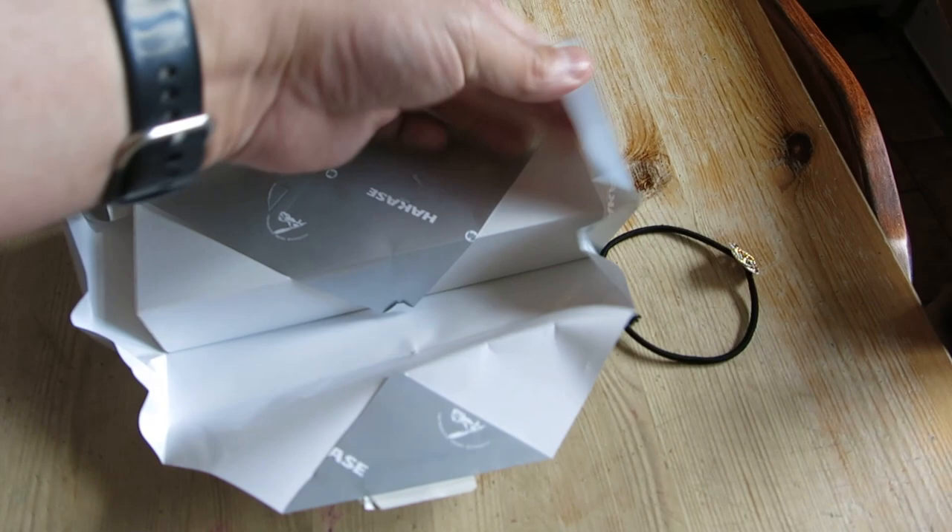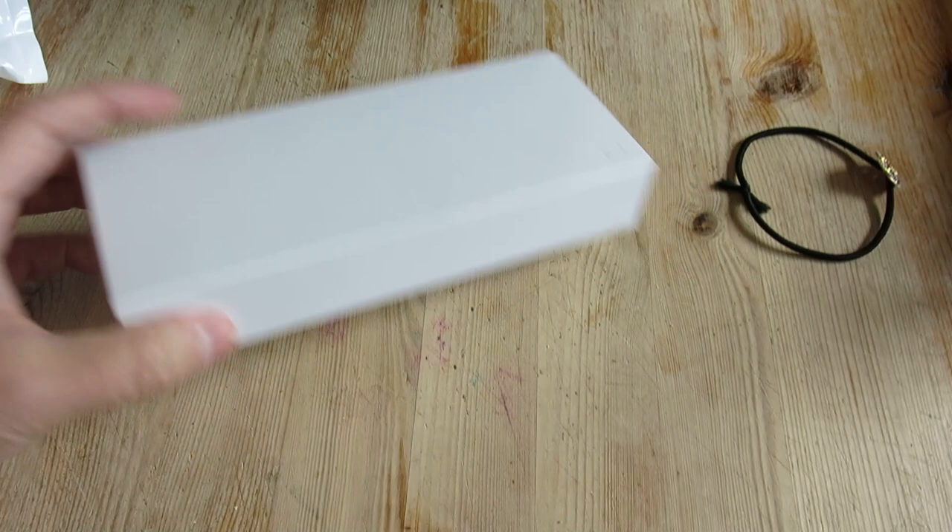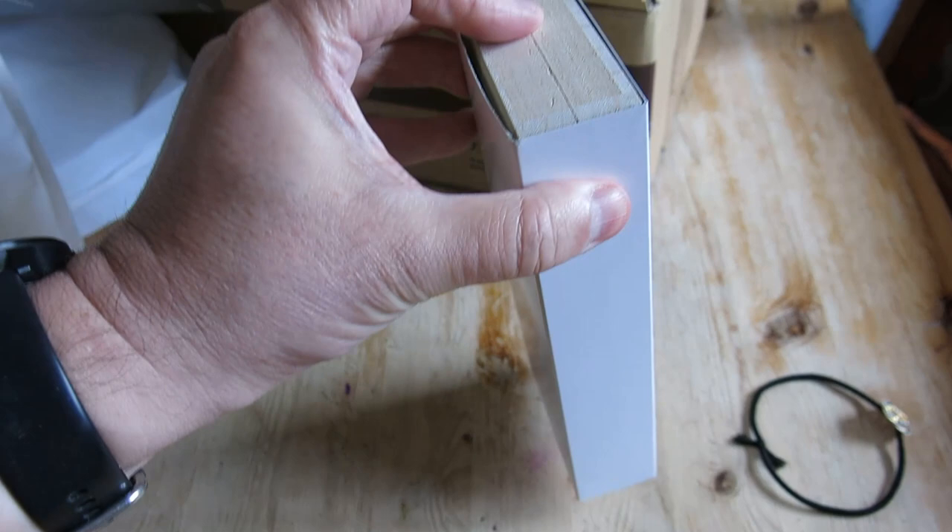All right, ha — more tape, and I've now managed to rip the box after all that. Sorry about the camera work. Now with the tape removed, you have a simple sleeve and a wooden box inside, and I'm going to have to use both hands again.